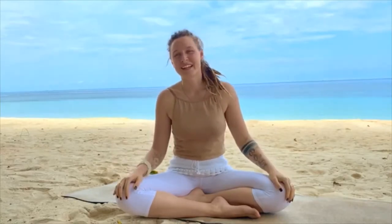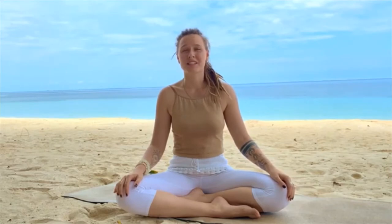Namaste, Shashi here again. I want to go with you in the second part of the pranayama practice, and I really hope you enjoyed the first part and already feel the benefits of it.